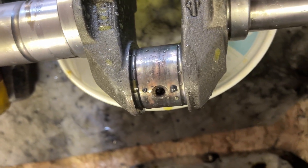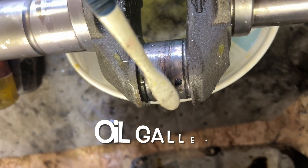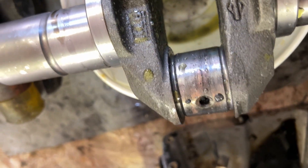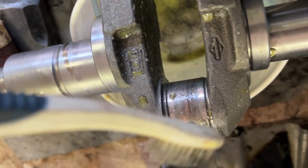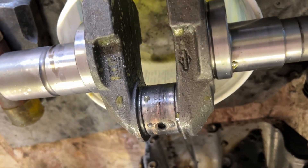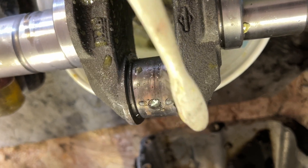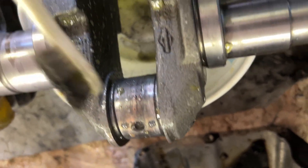That hole that you see in the crank — that's an oiling journal. Oil goes in there. You can see there's one here and there's one under there too. So we've got to blow that out after we clean it all up, blow it all out, so the oil can go and lubricate. If we don't get lubrication to that crank and the connecting rod, well, another catastrophic failure.